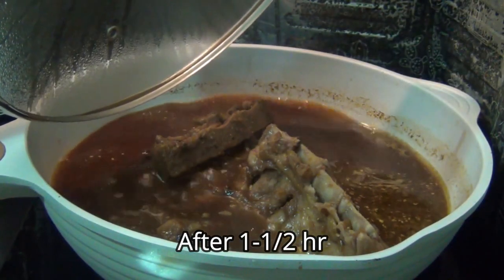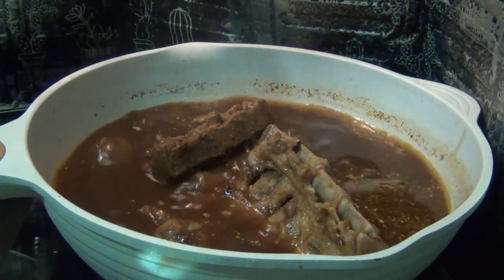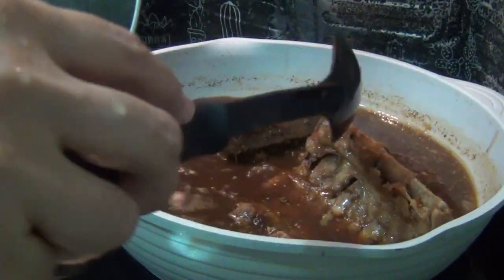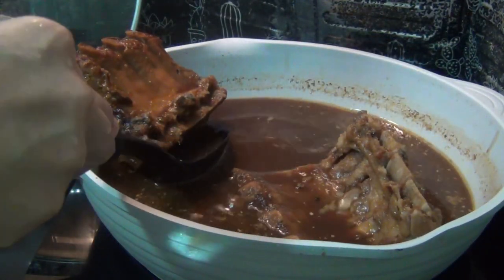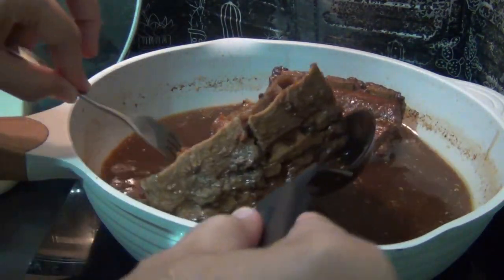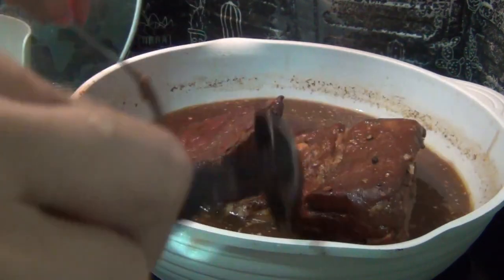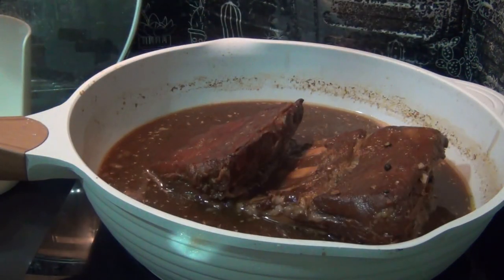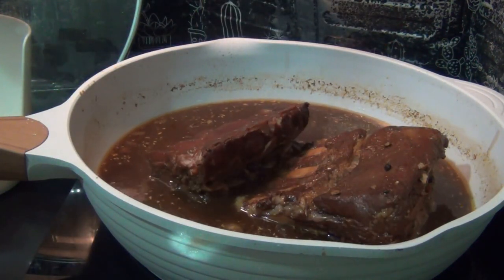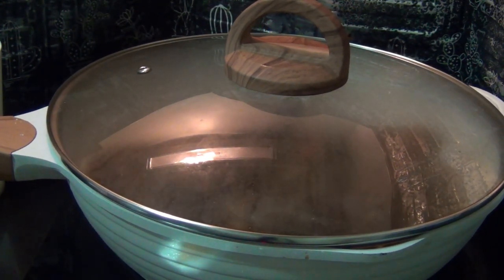An hour and a half has passed and this is the first time I open the lid to see how the meat has tenderized — and it did, it is now very tender. I am going to flip it to the other side so as to have a uniform tender texture all throughout the meat. The meat is really soft already and it tastes good — we did well so far.